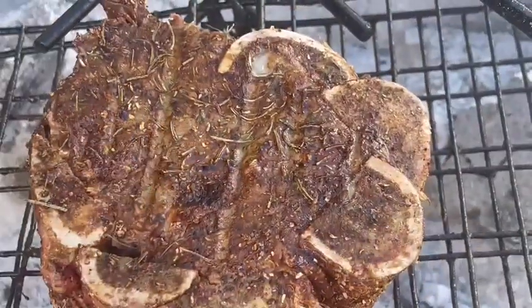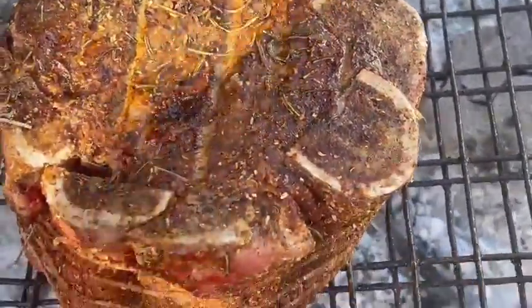Hey guys, look at that. That's the first turn. You can see the marrow bones are doing quite nice here.